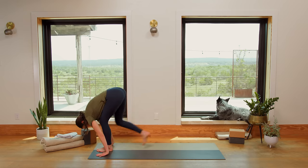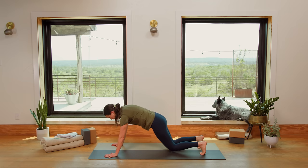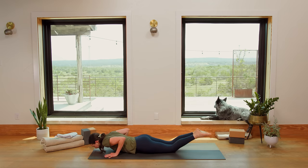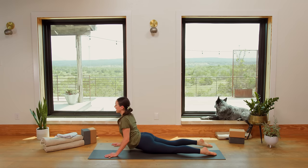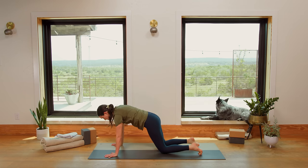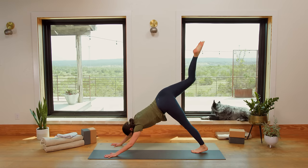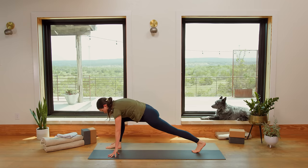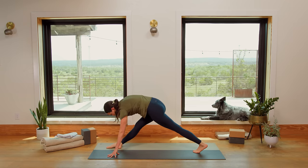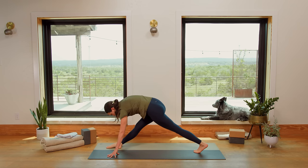Step the right foot back, step the left foot back to Plank. Inhale in. Exhale, knees, chest, chin lower. Inhale, lift up to Cobra. Exhale to soften and release. Inhale to press up to Plank or all fours. Exhale, Downward Facing Dog. Inhale, lift the right leg up high. Exhale, step it forward into your lunge. Pull the right hip crease back. Inhale, exhale, bend the right knee. Inhale, pull the right hip crease back. Exhale, bend the right knee. Repeat — inhale, pull the right hip crease back, exhale, bend the right knee.